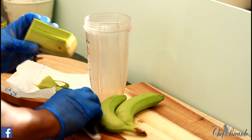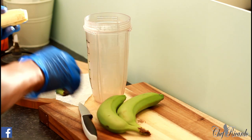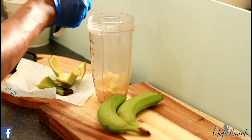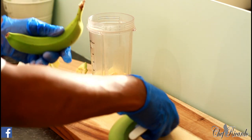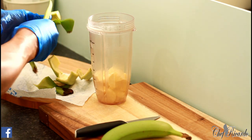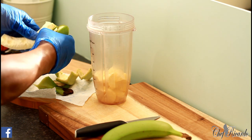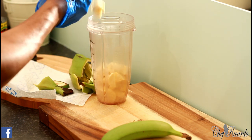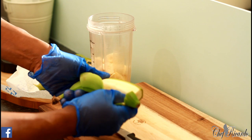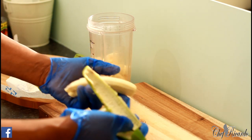Cut off the two ends of the plantain and score a line across the plantain, then cut it up very small. We have two fingers of plantain and two fingers of banana. Remove the skin — score a line across the side and peel it off. It's good to use gloves because you're not going to mess up your fingers. See, nice and easy.